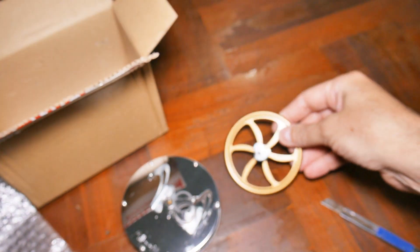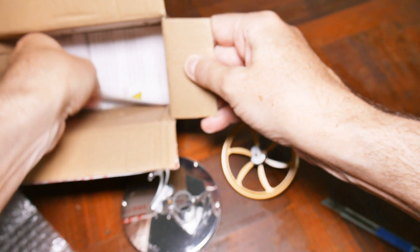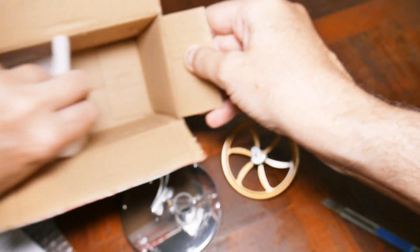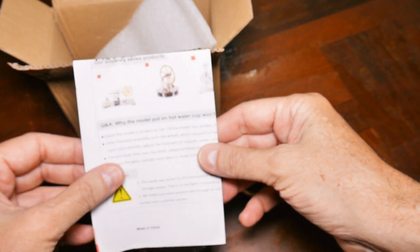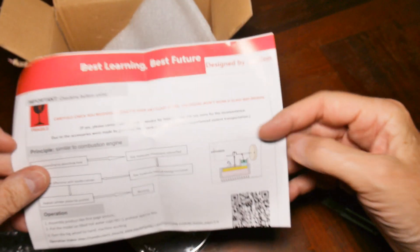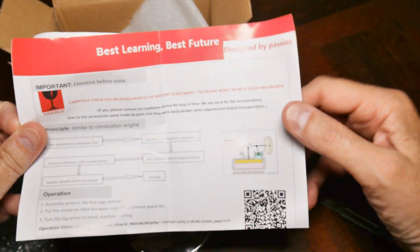Can you guess what it is yet? And some stuff — yeah, that's it. Just styrofoam and some instructions. This is a low-temperature Stirling engine. Let's go assemble this.